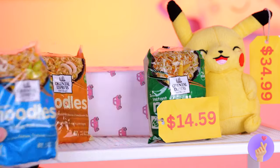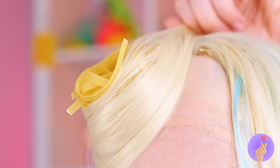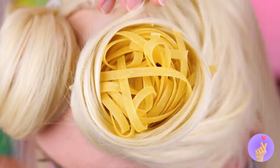Now for that five-head. Ah, instant noodles. What can't they do? Twist them around until you've got little buns. Let's try two. Works for Sailor Moon.